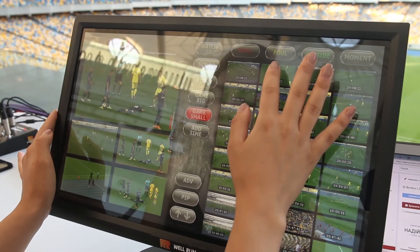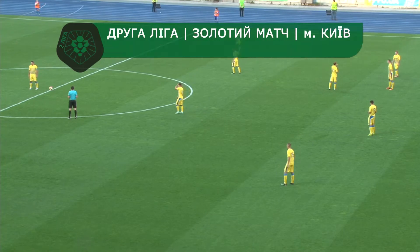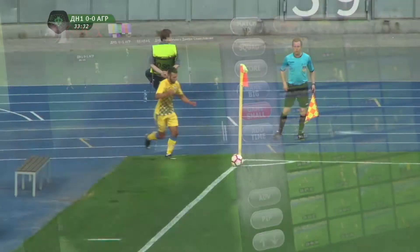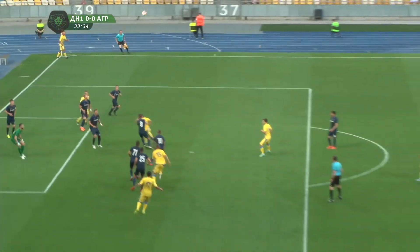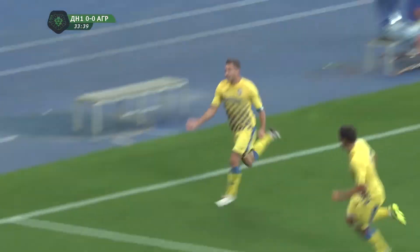Apex allows displaying on-screen text, graphics, and animated information — including scoring, game time, list of teams and players, and game stats. Graphic ads and animated transition videos with sponsor ads can also be played out by the Apex.